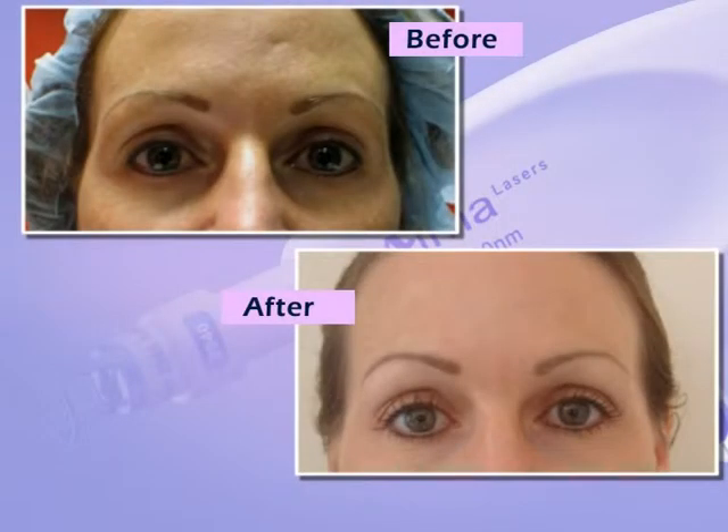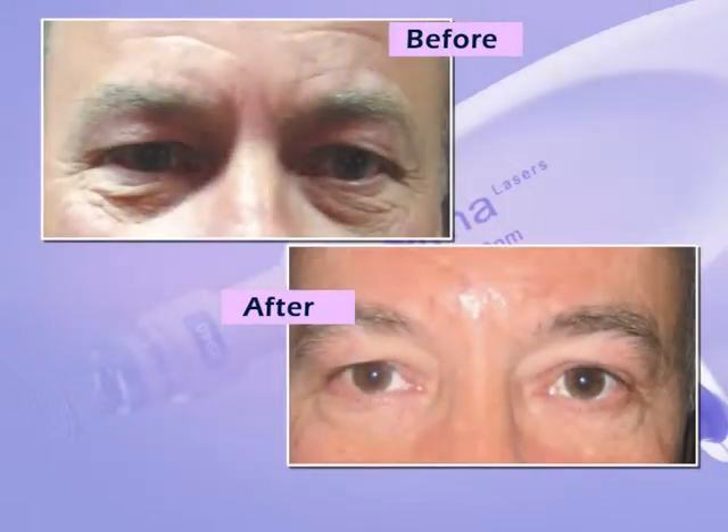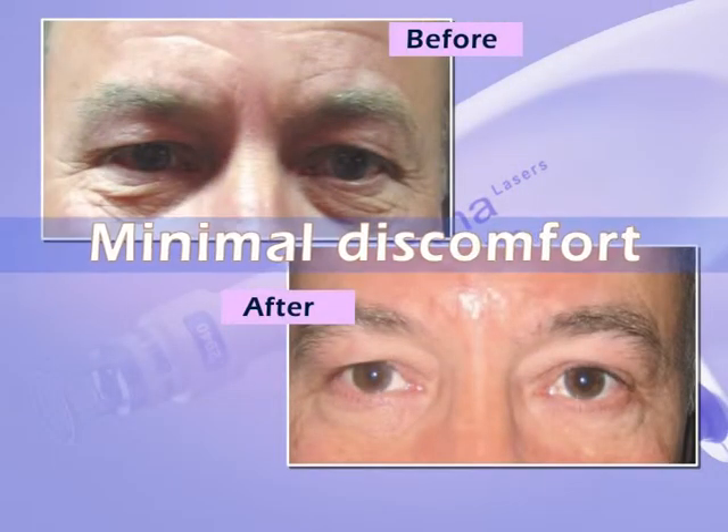In addition, the minimal depth of penetration of the pixel multiple beams results in minimal discomfort to the patient.